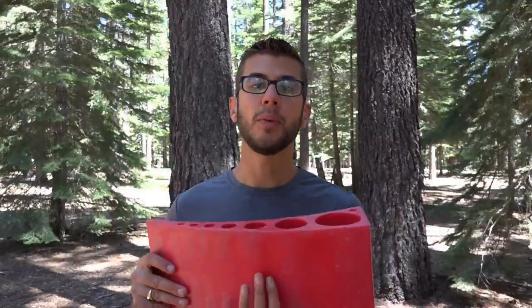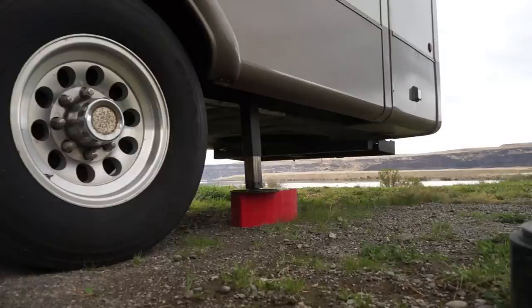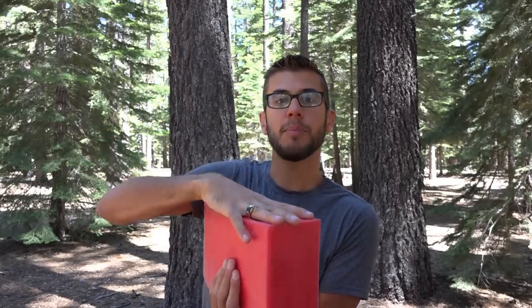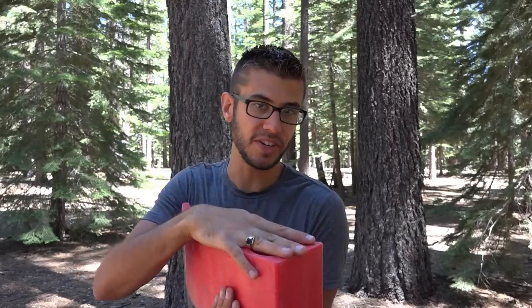We've also used these for leveling trailers — portable restrooms, normal trailers. We also sometimes turn them on their side and use them for placing one of our jack pads on, if we're not using them under the wheels. This gives a nice six inches that lifts the jack pad up and helps make the RV even more sturdy.